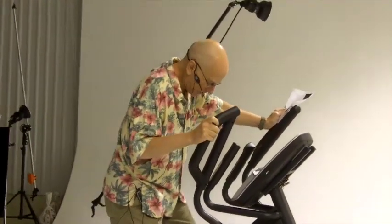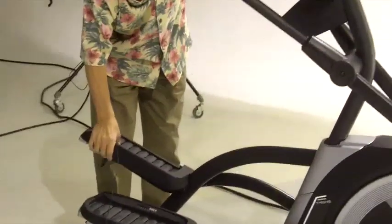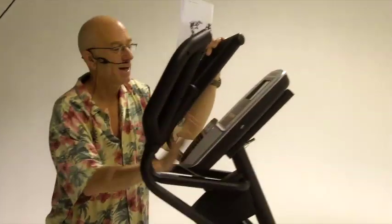You've got cushioned pedals to reduce stress and strain, and a cup holder, fan, and speakers. NordicTrack offers some of the better speakers found on elliptical trainers.